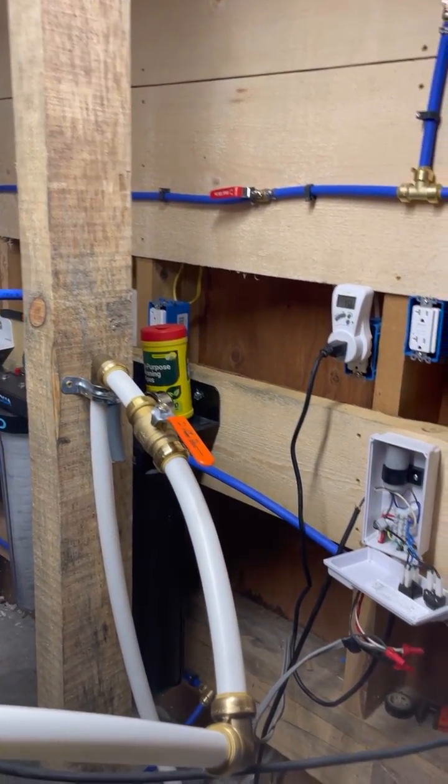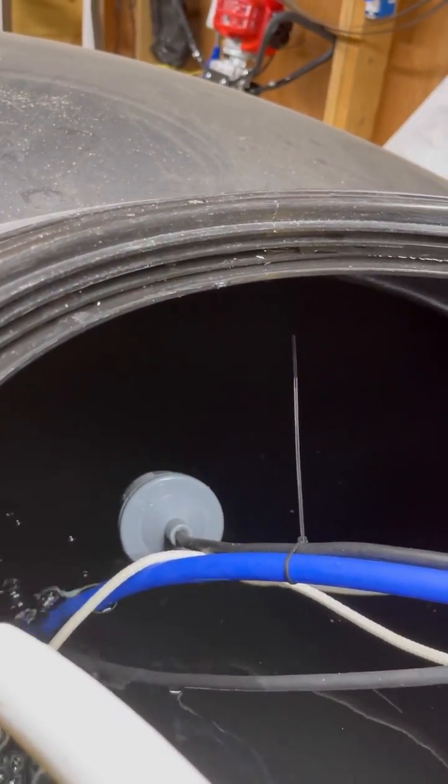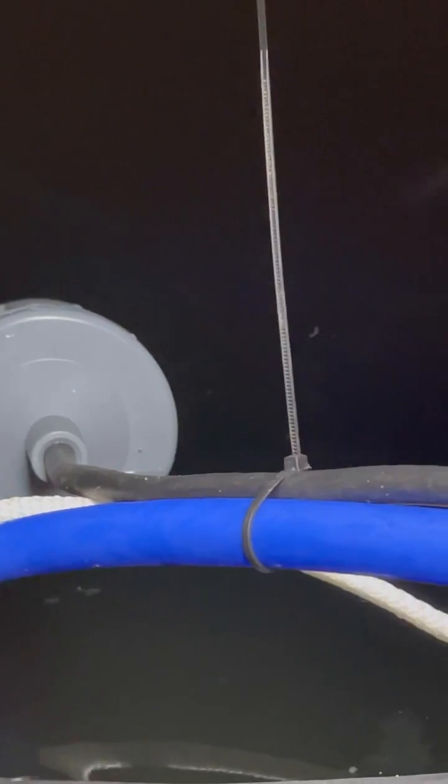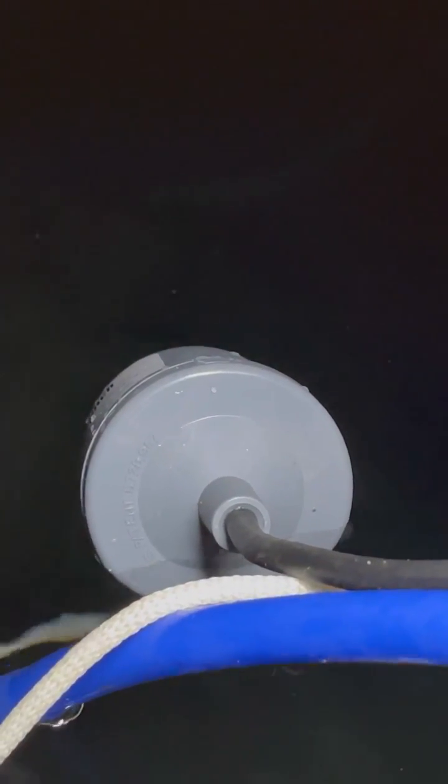We used 70 gallons, so now we need to gauge how long it takes until the float switch turns back off. As you can see, the float is rising — I believe it'll reach level around the 'E' in the US patent marking on the switch. So far so good — it's automated now for the most part.